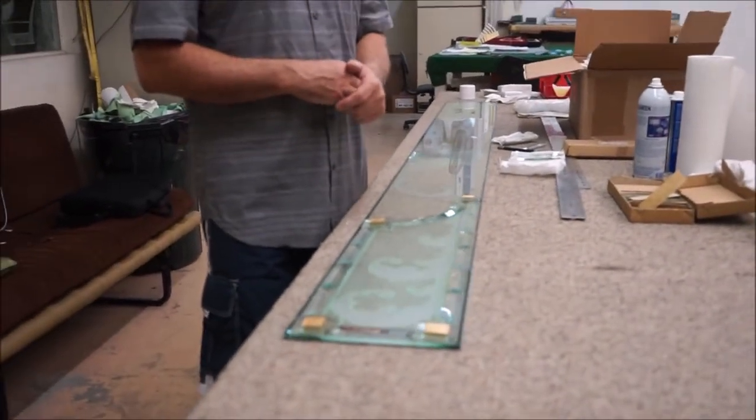I will get one piece applied so you can see, and then the installation is after that — which would be the finishing for the end of the project. Thank you.